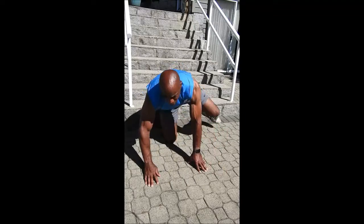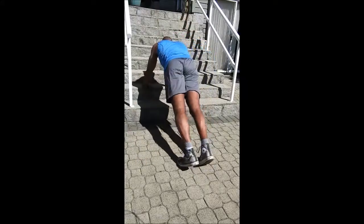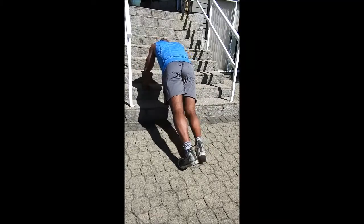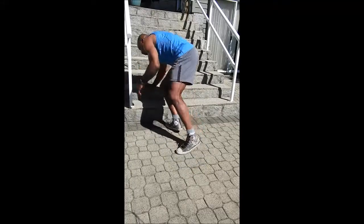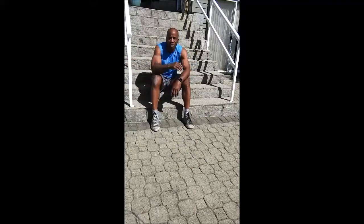You can also switch that around if you're finding that too difficult, and do it this way, which allows you to still get that push-up action, work on your triceps — a muscle on the back of your arm — and get your chest muscles as well without having as much resistance as you would when you are head down away from your stairs.